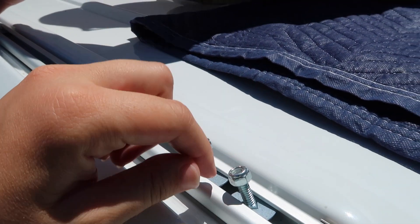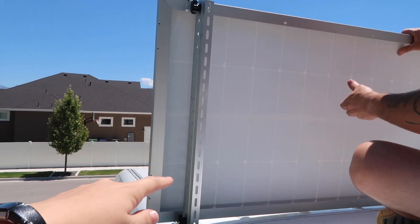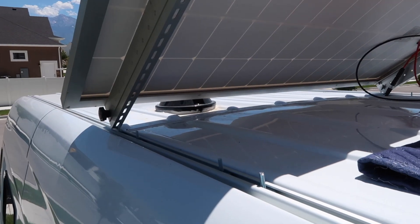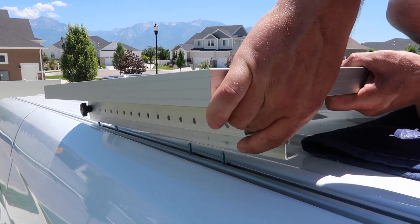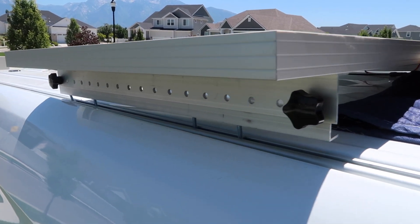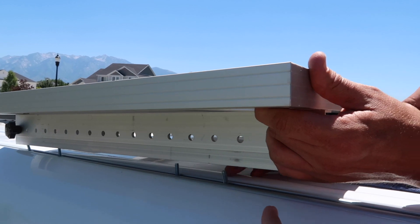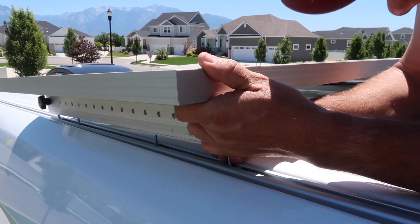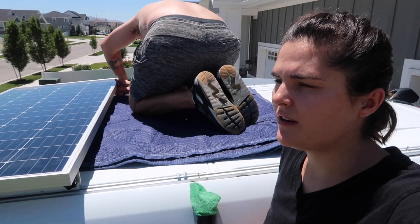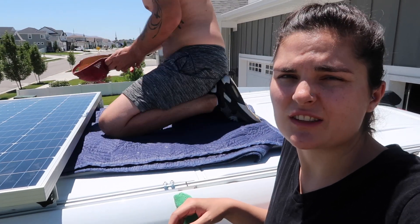So these are the little torque washers with bolts in them that we showed you earlier, and this is what's going to attach that underside bracket to the roof rails. The hard part is we have to get these bolts lined up in the holes — all four of them on each side — and then put a nut on to anchor them down. Also, it's early July in Utah and it is hot. The metal on the van is hot, which is why Woody is sitting on a blanket and took his shirt off.